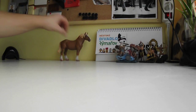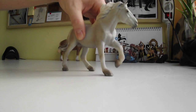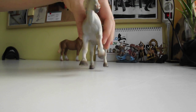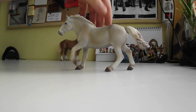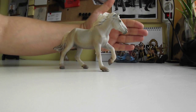This second one is the American Cream Draft, the newest member of my collection. It has big hooves and amazing details, of course.